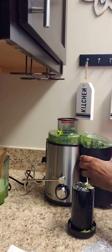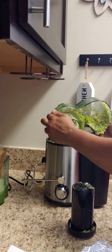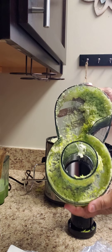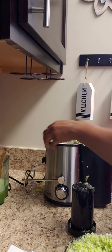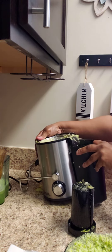And now, look at all this — look at the mess that you have to clean up. And then you have this. This is the leftover, I would say leftover trash.